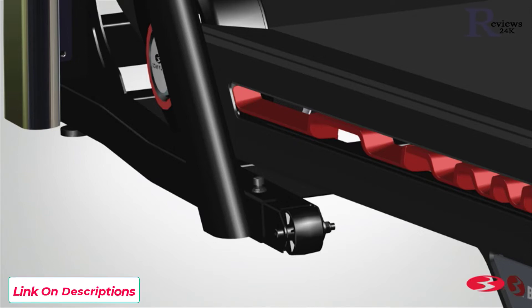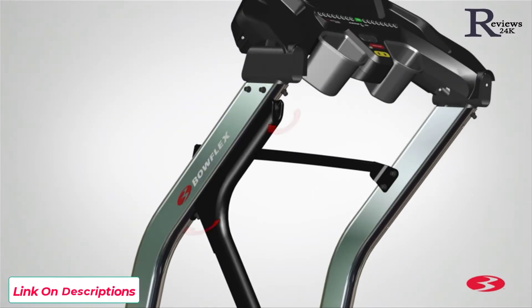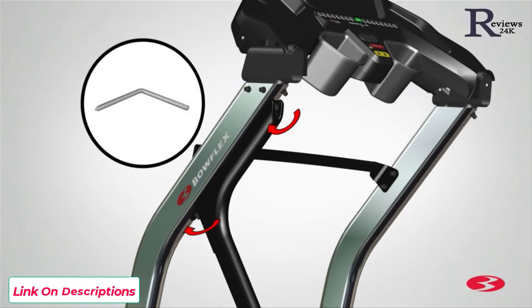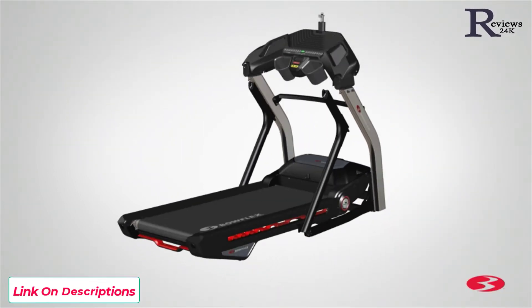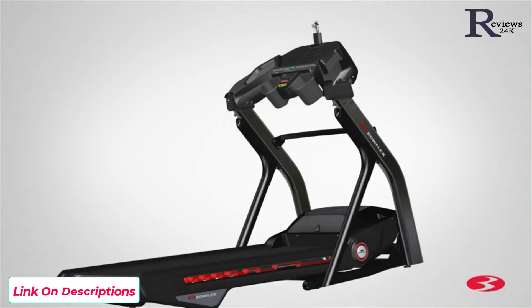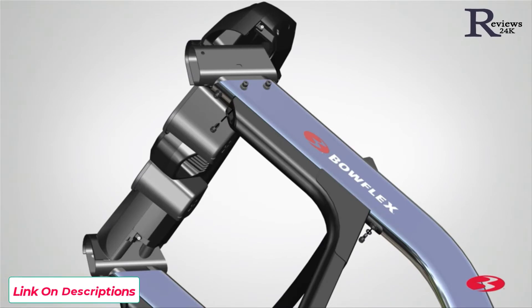After attaching the bottom hardware, go back to the middle screw and fully tighten using the provided 6mm Allen key. Proceed to fully tightening the top screw. Finally, fully tighten the bottom screw. Next, repeat these steps for the opposite side and attach the right upright support, part 14. Loosely attach the hardware at this time and follow the same sequence as the left upright support.